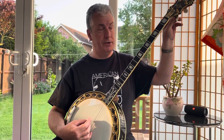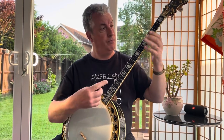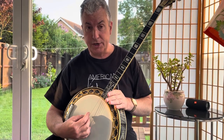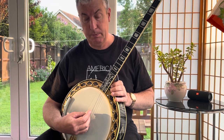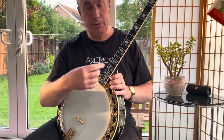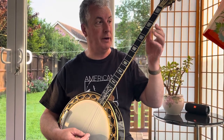You can also tune it like this — this is plectrum G tuning, which is the one I prefer: D, G, B, D. So this is an open chord tuning, rather like the five string banjo but without the fifth string peg.